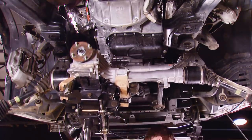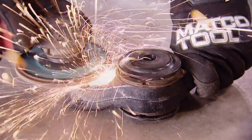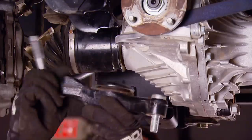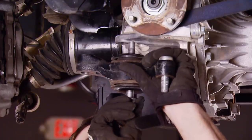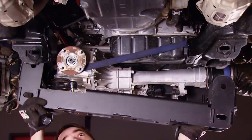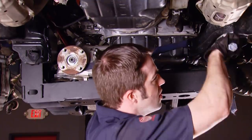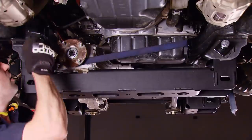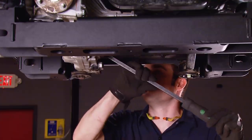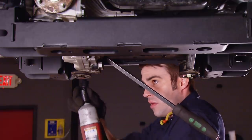Then you get to wrestle the front axle back into position. This axle mount needs to be ground down and modified for a little bit of clearance — nothing a four and a half inch angle grinder and an 80 grit flap wheel can't handle. Then bolt it in place using OE hardware, leave it loose for now so it can be positioned. Then the rear drop cross member gets installed. Using a pry bar, I was able to position the front axle where I wanted it, then tighten down the hardware to make sure it stays put.